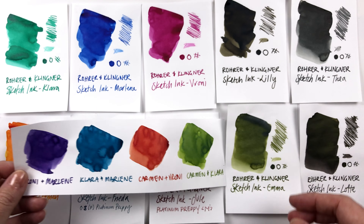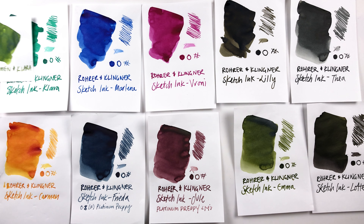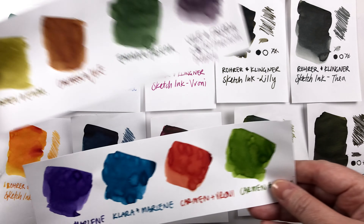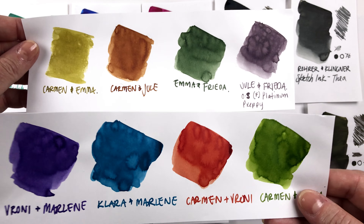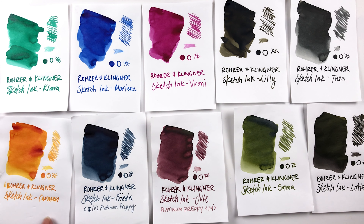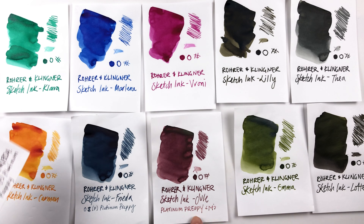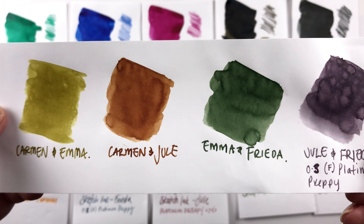The leaf green is quite vibrant — it's different from Emma and obviously different from Clara. So a nice selection of colors. These are just a couple of mixes — you can mix all these together — but using the more vibrant inks like Clara, Marlene, Veroni, and Carmen you're obviously going to get more vibrant mixes. The others — Julie, Frida, and Emma — are definitely going to be a little more muted, which is super interesting.